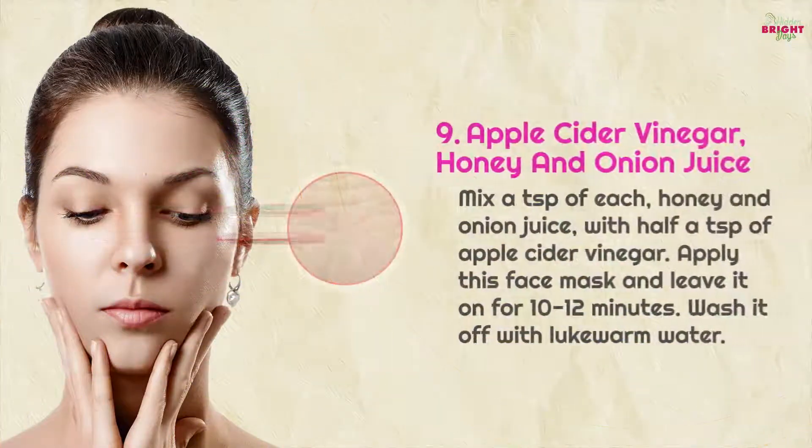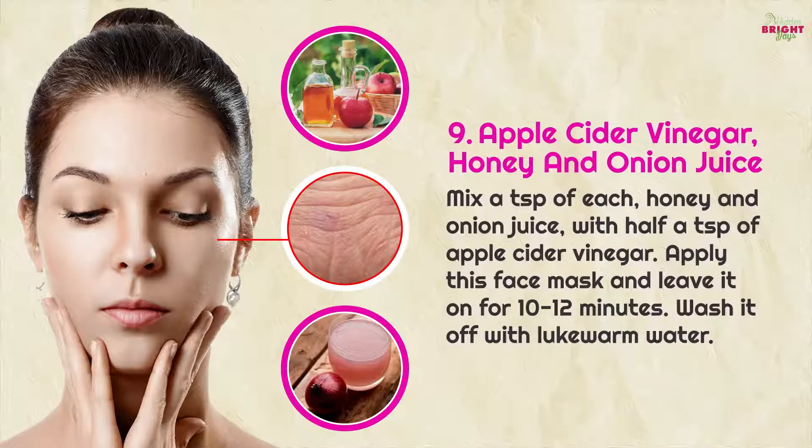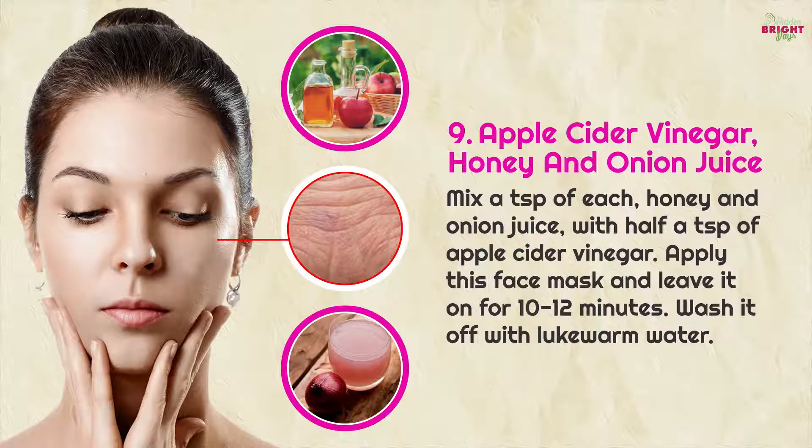9. Apple cider vinegar, honey and onion juice: mix a teaspoon each of honey and onion juice with half a teaspoon of apple cider vinegar. Apply this face mask and leave it on for 10 to 12 minutes, then wash it off with lukewarm water.